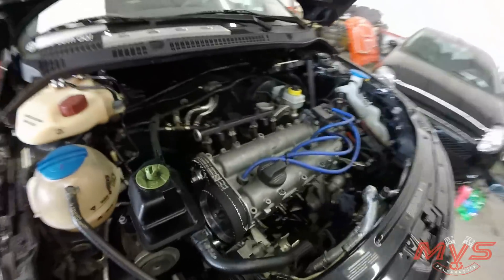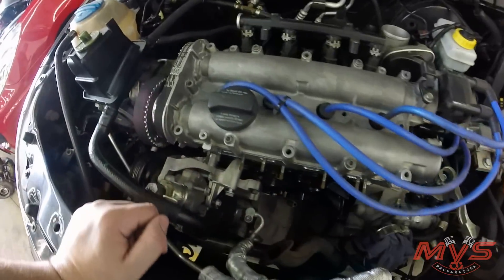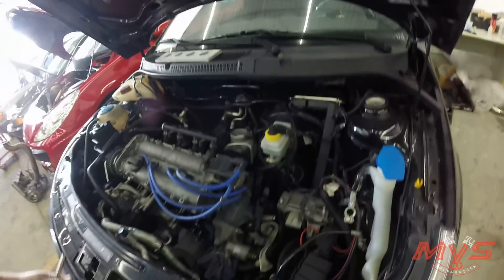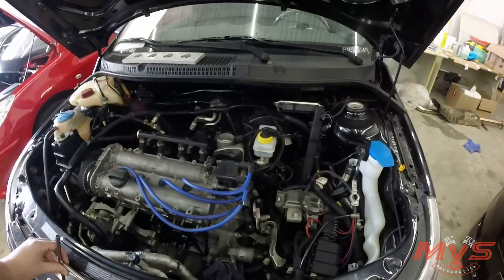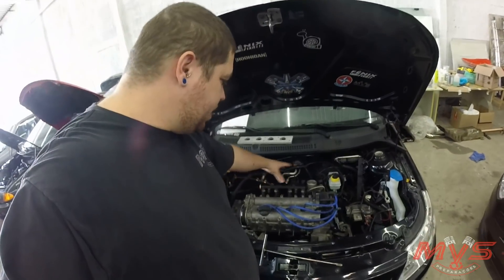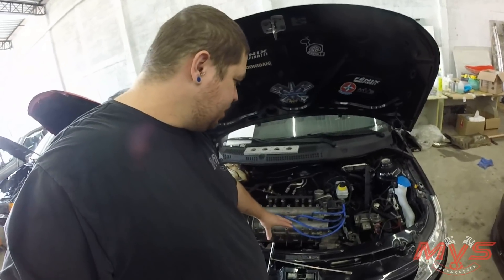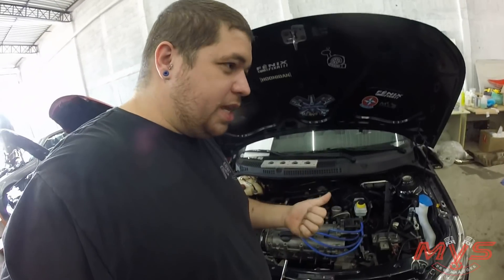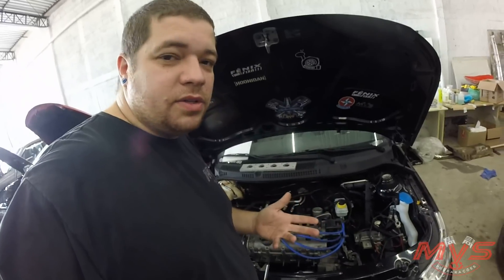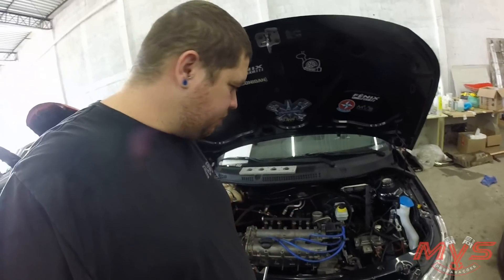Mandei dar um banho nelas. Agora a gente vai fazer o coletor de escape. Retorno de óleo já está pronto. Escapamento de 3 polegadas, tudo. Esse carro agora vai ter coletor de admissão Dual Play de alumínio, coletor de escape de inox. O motor já está com pistões e bielas forjadas, embreagem de cerâmica. Já está instalado a FT400, que usava na época esse carro — ele já usa há muitos anos que é turbo. E ele veio agora só para fazer esse upgrade.